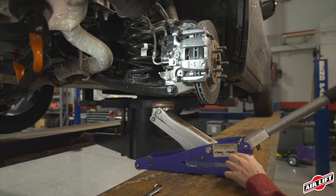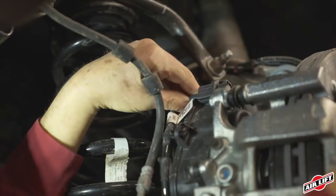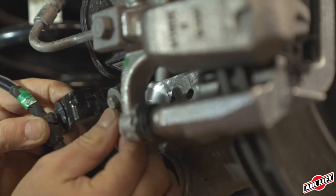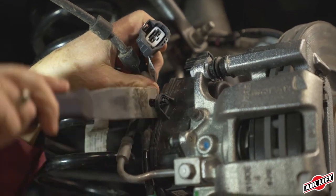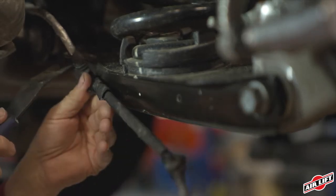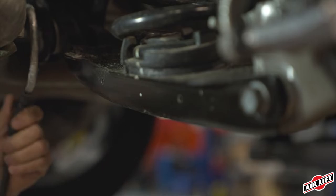Set a jack underneath the lower spring link close to the outer pivot point where it attaches to the spindle. Unplug the electric parking brake wire harness connector. Unbolt the wiring harness bracket from the caliper. Using a large screwdriver or a fur tree mount removal tool, pull the wire harness routing clip from the caliper. Remove the two tree mounts holding the wiring harness on the lower spring link, then tuck the wiring harness out of the way.